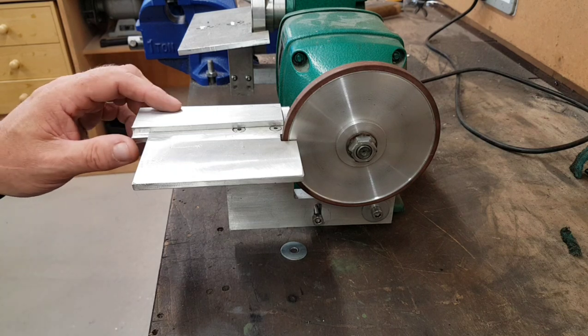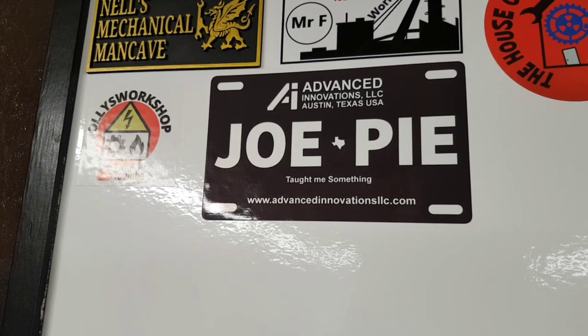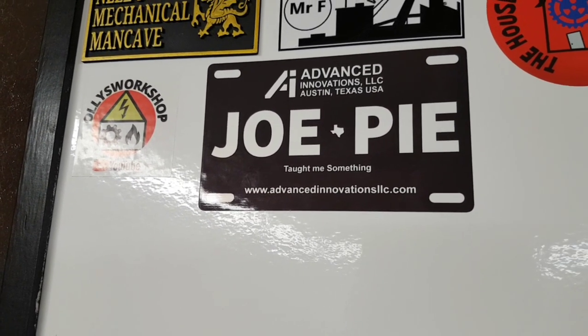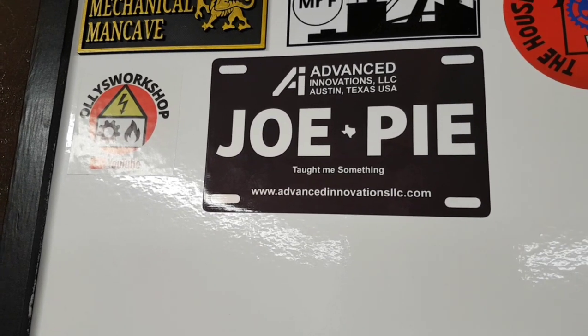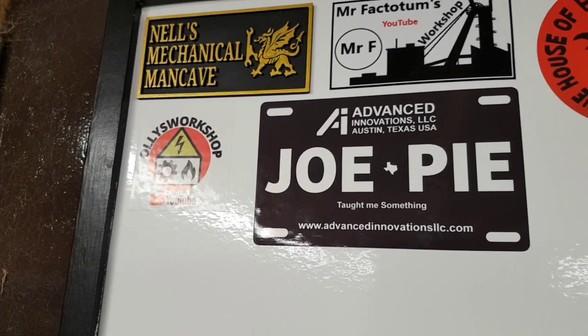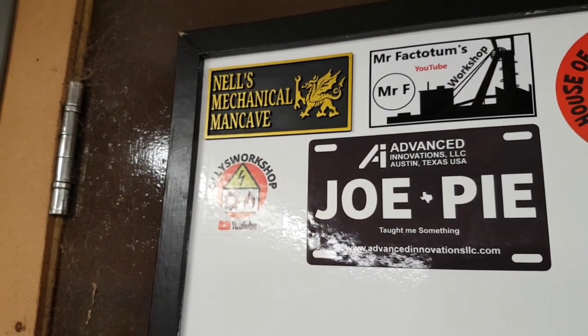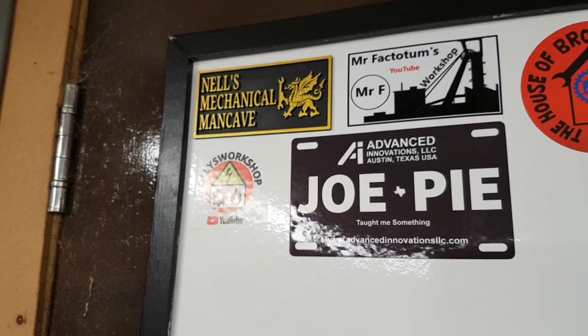I had to go fly cutting - first time ever. As you know I'm not a machinist and I spend most of my time looking at videos to find out how to do things. One of the people I always go to as a reference has sent me a sticker - it's Joe Pie - and he states on there that he taught me something. He taught me a bloody lot. I always go back to Joe because his techniques are brilliant and he explains everything really well. Yes, they are hand-painted - 3D printed and then hand painted, which takes about an hour.